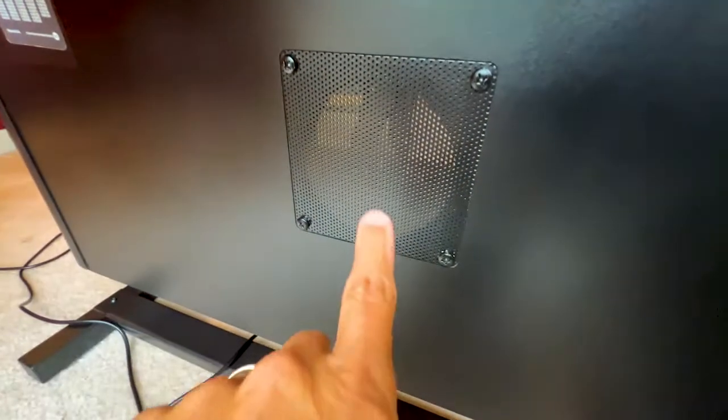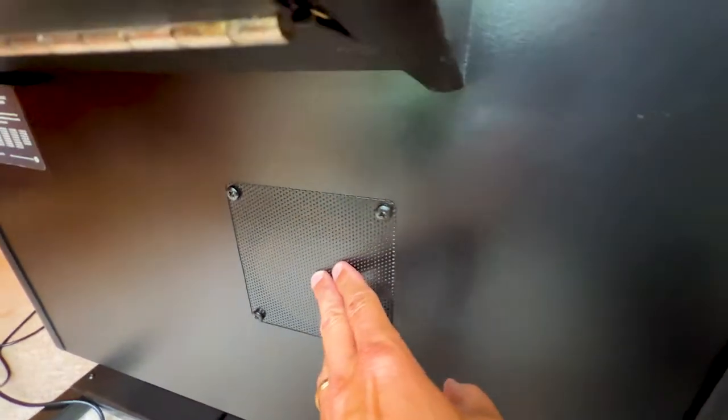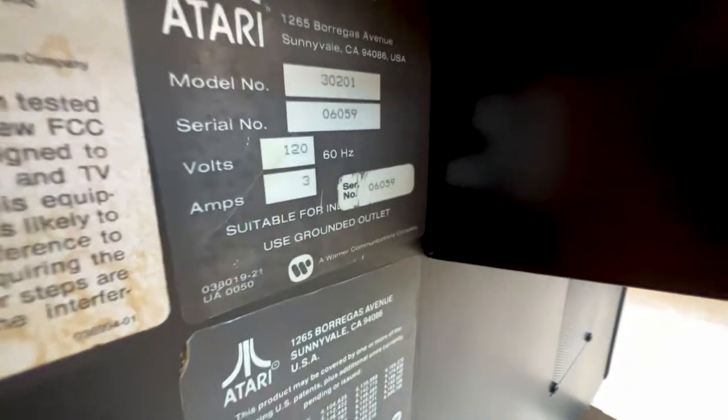I'm not sure what was once here — I think this was just a vent, because the speaker was only on the other side; it didn't have two speakers. And there's the original Atari plate. Kind of cool.